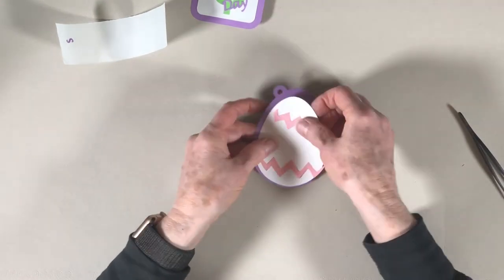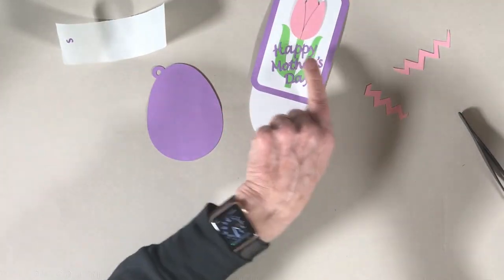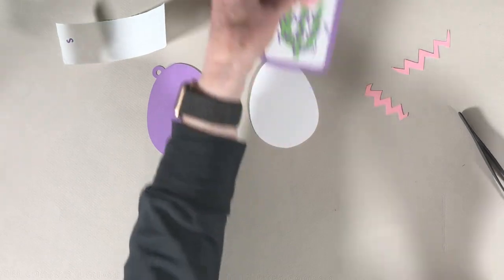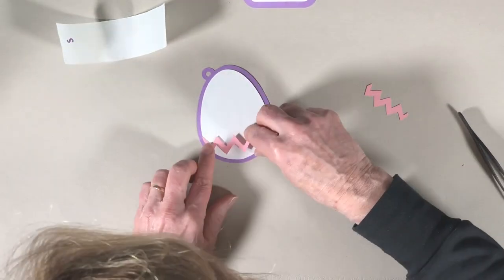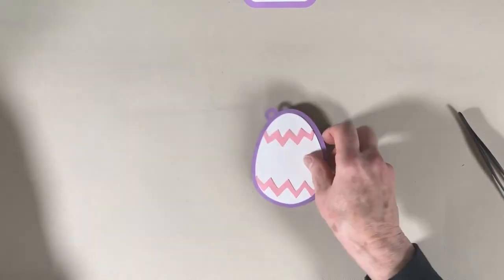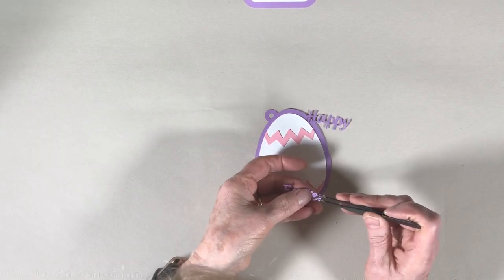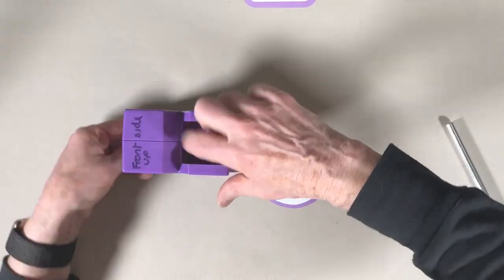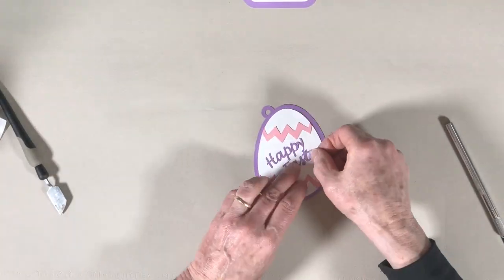While that's drying, I will put together the egg so that you'll see how that goes together in case you're planning to do an Easter card. I would use this one for a spring card and just do Happy Spring — Spring is one of the words that's included. And this one will be Happy Easter. I cut out multiple things just for this tutorial.